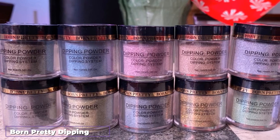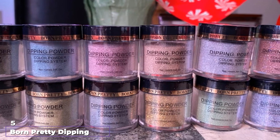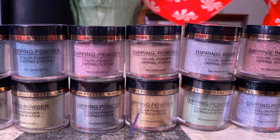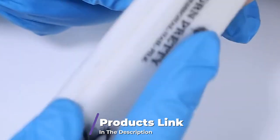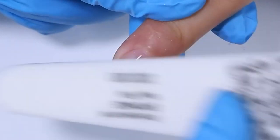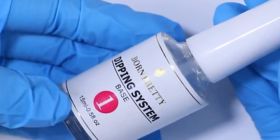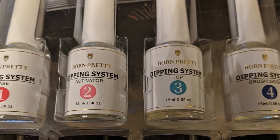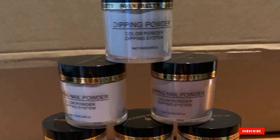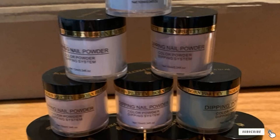The number 5 position is held by Born Pretty Dipping Holographic Powder System. If you dig a flashy manicure, check out this holographic powder system. The set comes with everything you need including bottles of base, bonder, activator, top coat, and brush saver, plus 4 different pots of powder in gorgeous holographic tones in silver, gold, pink, and black. A nice feature is that they sell their liquid system separately, so if you run out of bonder before you run out of powder, you can replace it without buying a whole new kit.